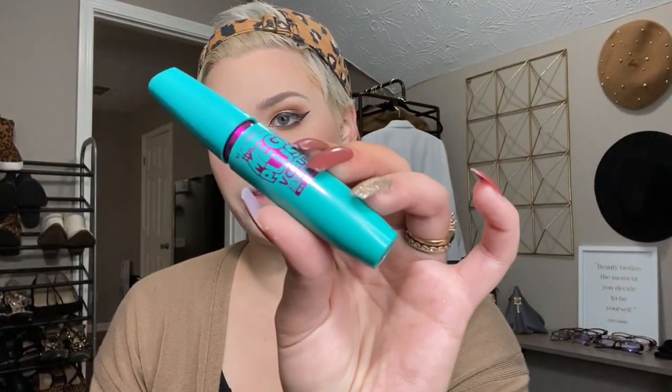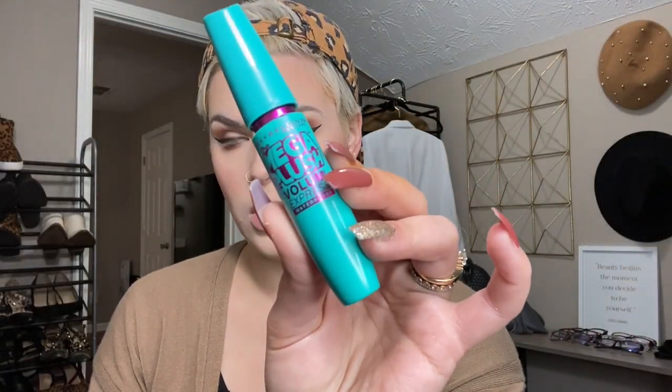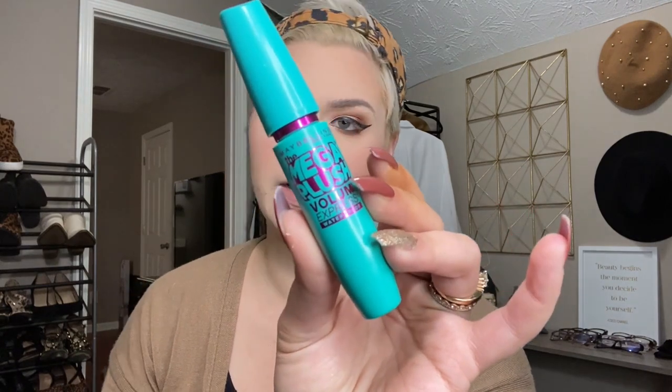Now I'm going to go in with my Maybelline Mega Plush Volume Express for mascara. I really like this stuff because it kind of has a building effect, which is really great for mascara.